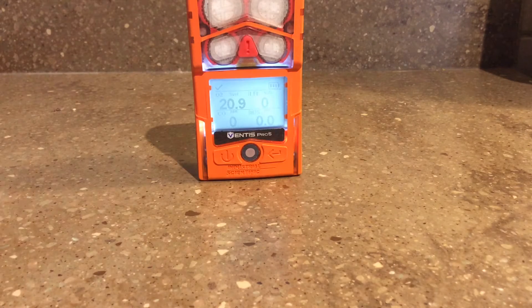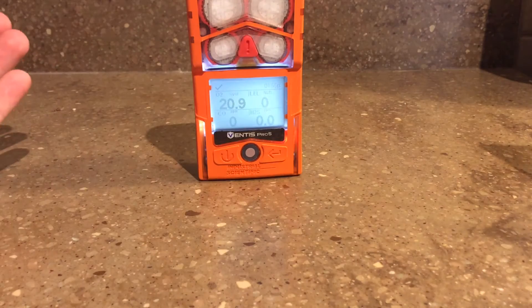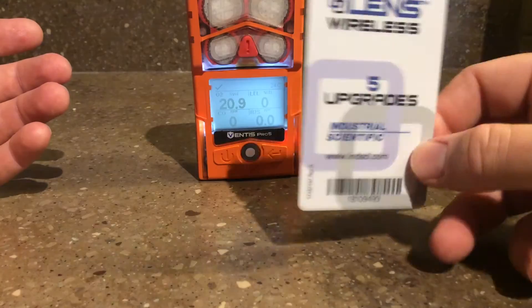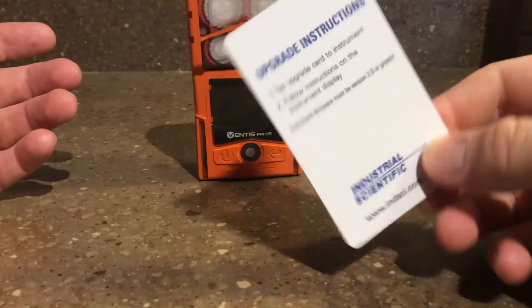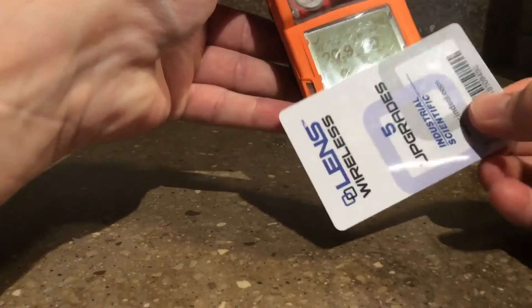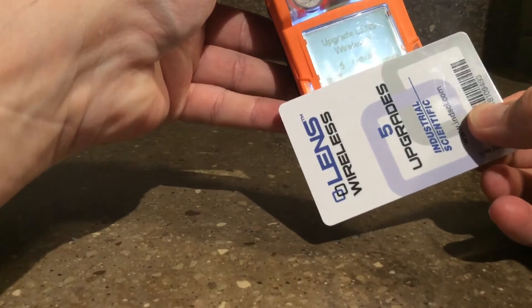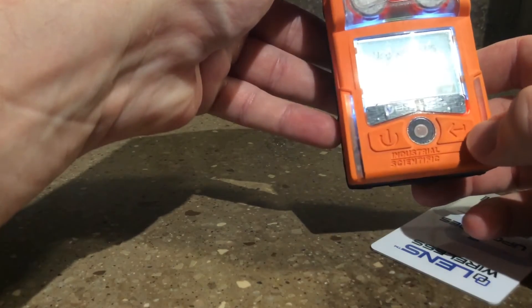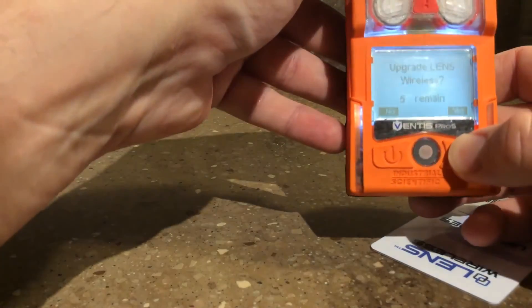Today I'm going to upgrade this Ventus Pro 5 so it has the LENS wireless enabled. Industrial Scientific sent me this upgrade card and the instructions are on the back. I've upgraded the firmware to version 2.0, and just by touching it to the front, it asks if I want to upgrade to LENS wireless.